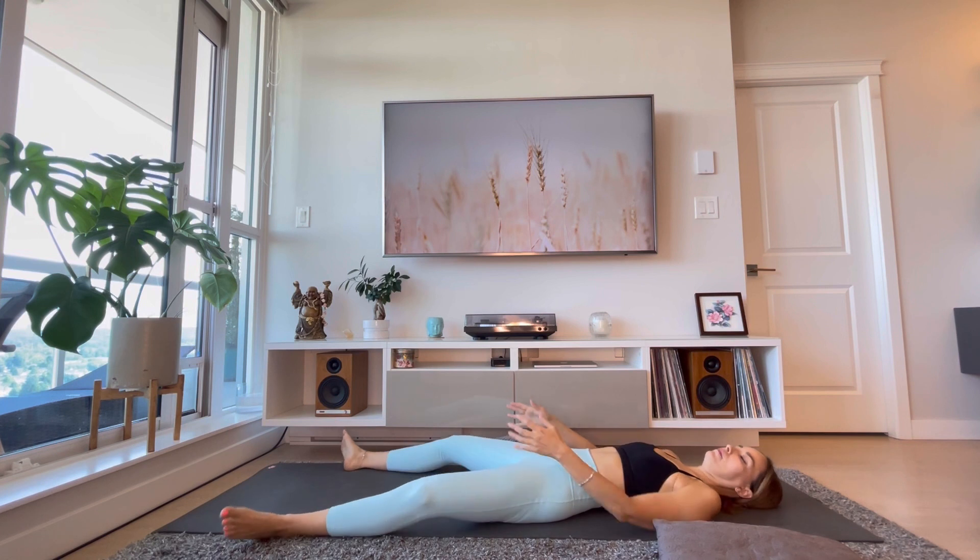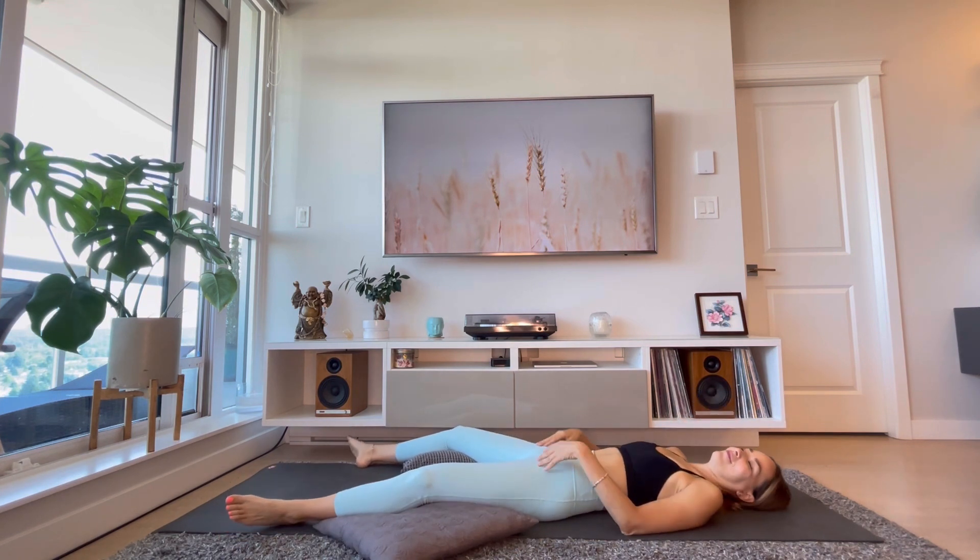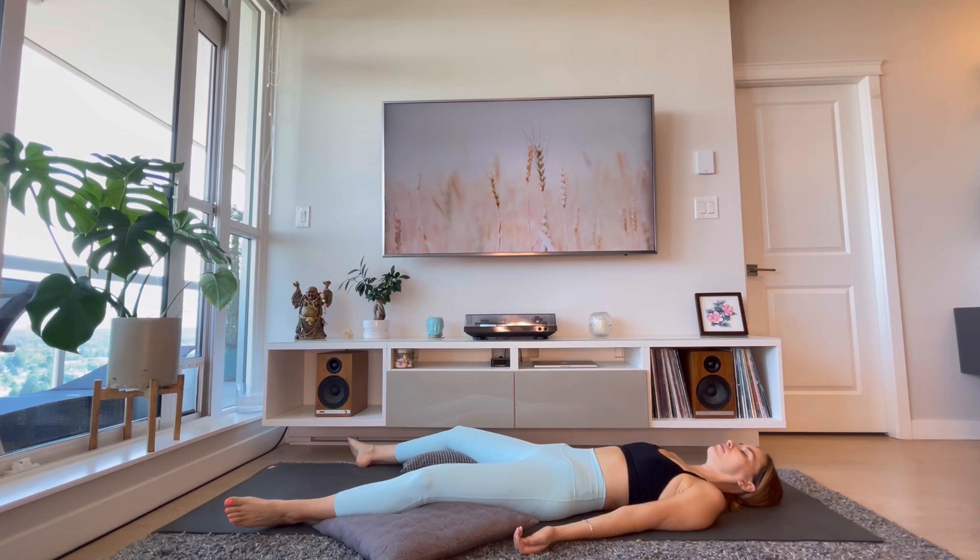When you're ready, release and prepare for our last pose: savasana. Place your feet mat-width distance apart. Option to place pillows underneath your knees for something even more gentle. You can place your hands on your belly or arms by your sides, palms facing up. Gently close your eyes and keep breathing. We're going to start scanning our whole body, making sure that every single part is relaxed. Relax your feet, your toes, your ankles, your legs, and your knees. Relax your hips and your back. Big inhale through the nose, long exhale through the nose or mouth.